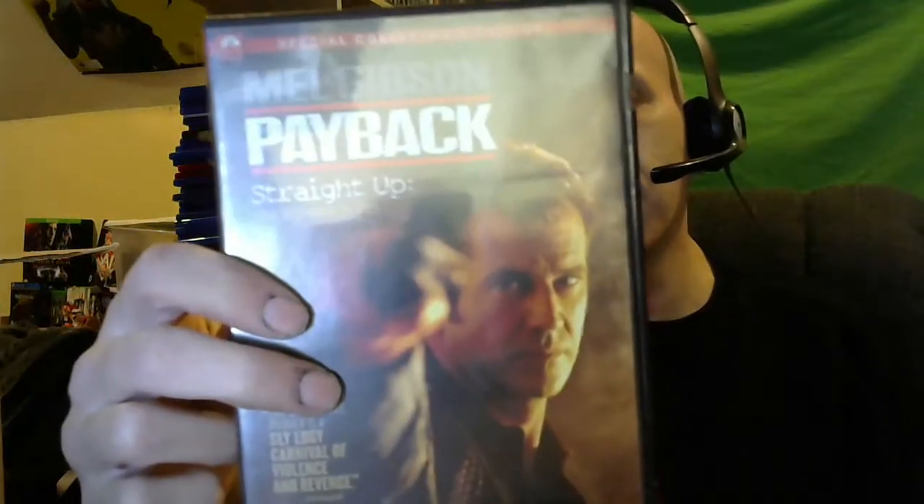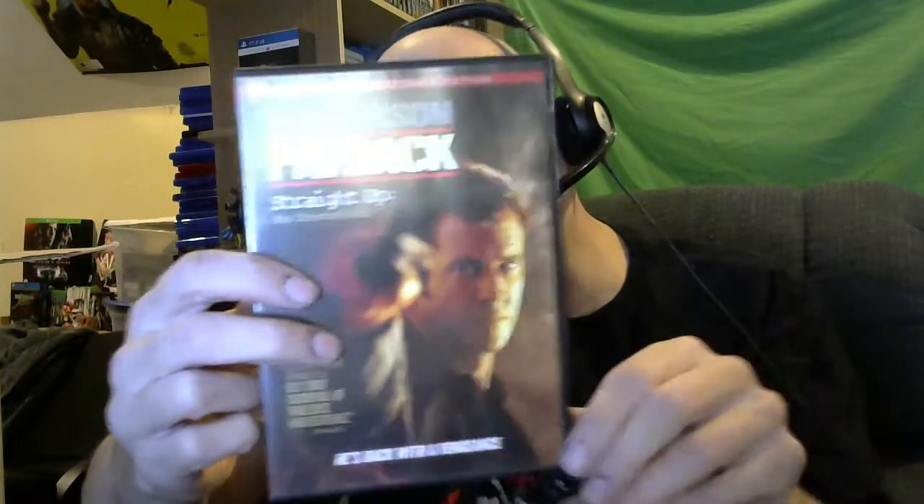Wow, it's like a whole row of movies here. Next one — Mel Gibson's Payback. I don't think I have this one. I've watched it before but I'm definitely going to give it a rewatch. The director's cut too — cool. Next: Training Day, Denzel Washington and Ethan Hawke. Good movie, older one, really good though. Someone from work is gonna get this one.